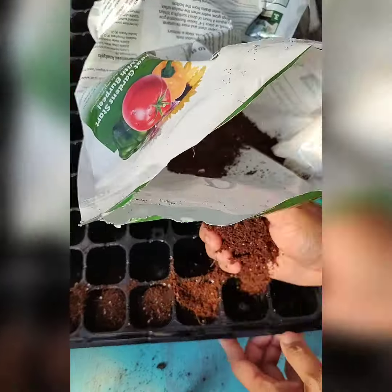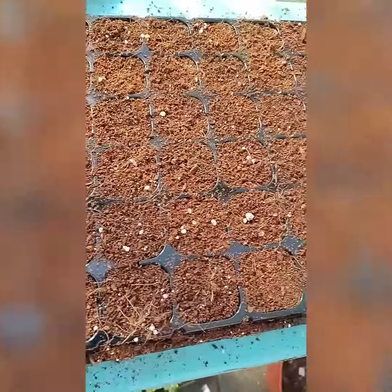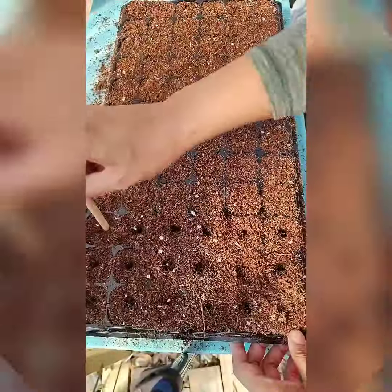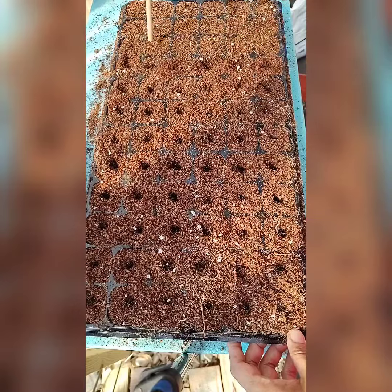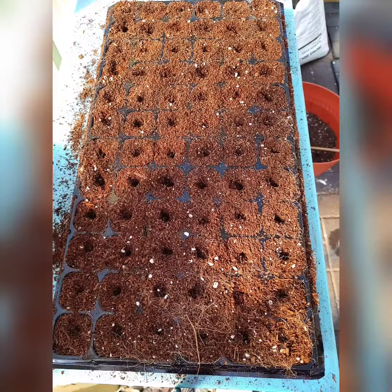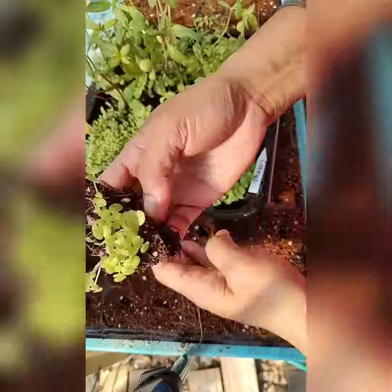The first thing that I do is I fill up the seedling trays with starter mix, and after that I poke holes in each slot of my seedling tray. Then I will come and get the coleus plant.